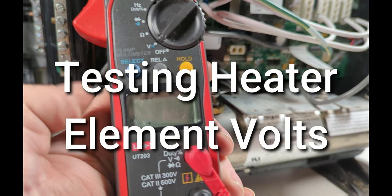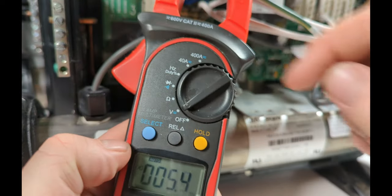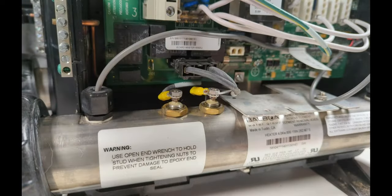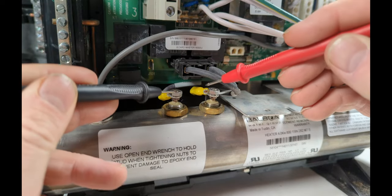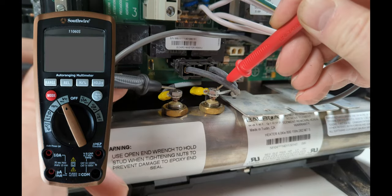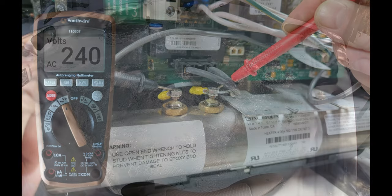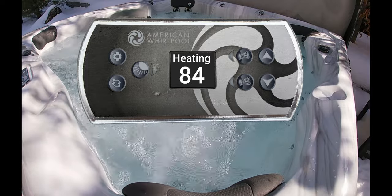To test volts on your hot tub heater element, turn the meter to volts and make sure it's on AC. Turn the breaker back on — this time it's going to be live, so watch these two leads when you're touching them. Be careful not to slip off or cross them. For a 240 volt system coming into your spa pack, you should have 240 volts at the element. Remember, if your hot tub is not heating all the way — set for 104 but only in the 80s — this is when you test your heater element.